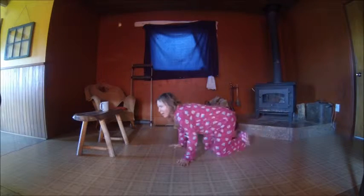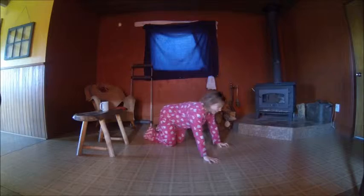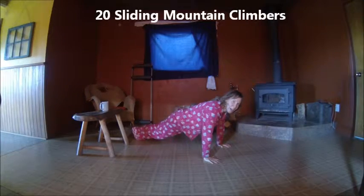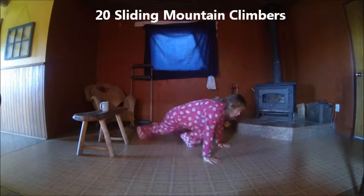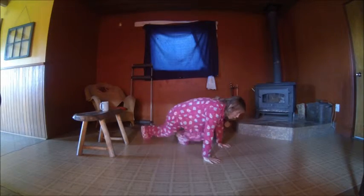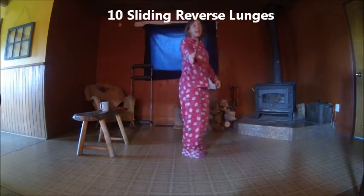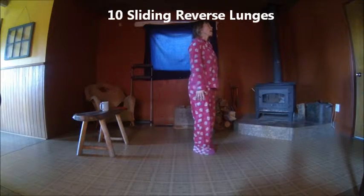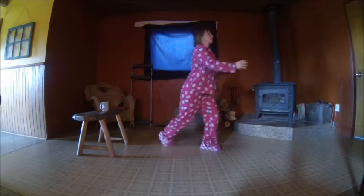Okay, no more break — mountain climbers! Here we go, 20 of them: one, two, three, four, five, six, seven, eight — ten, nine, eight, seven, six, five, four, three, two, one. Reverse lunges here we go! The transition's pretty fast, so be on the ball — especially when the pink pajamas come out.